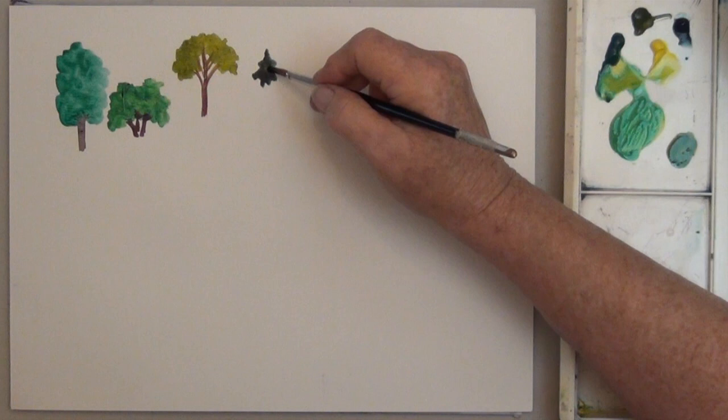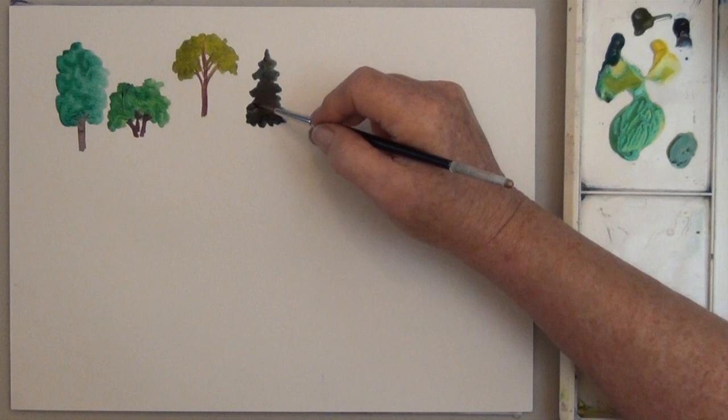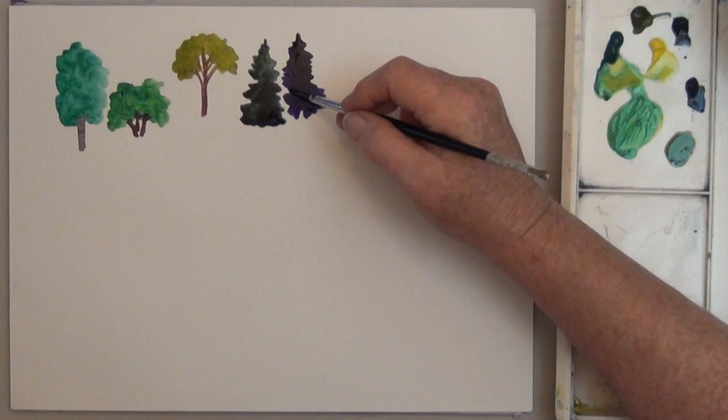Besides mixing blue plus yellow, or your tube greens, you might want to try mixing in a gold, like quinacridone gold, or green gold, or even a purple. Let yourself go wild when you practice with your colors. Even purples can look nice in landscapes, although you may want to mix them with some of the other landscape colors.